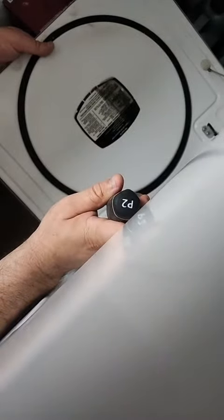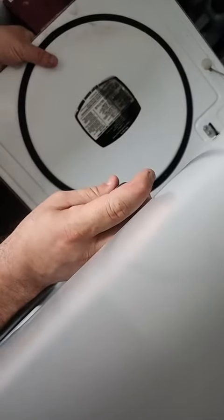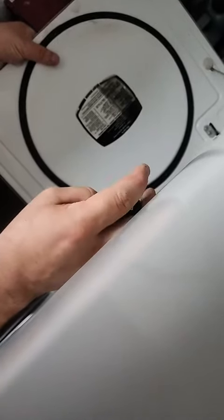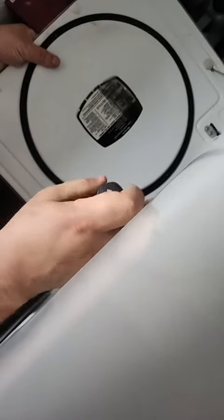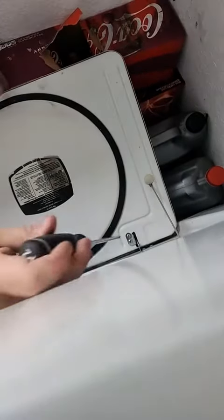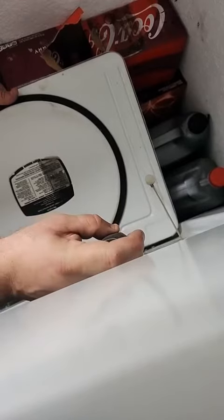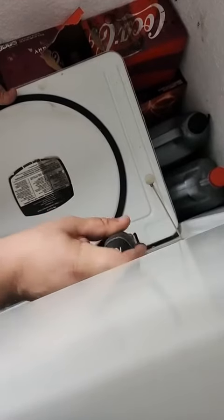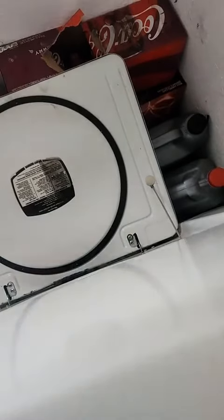Loosen the door up here, give it a good tug, then set it back down and go to the other side — same thing. Loosen, pull, tight, tight. I did such an awesome job putting this thing back together.